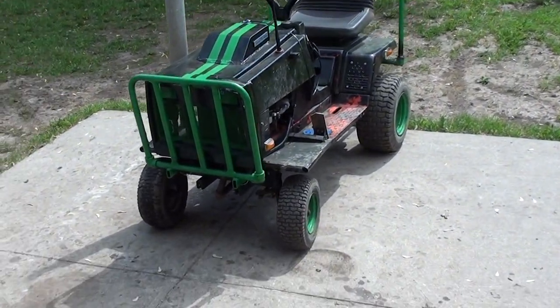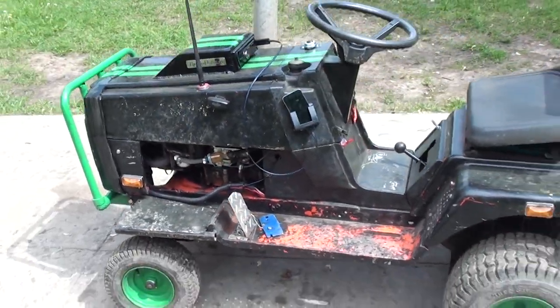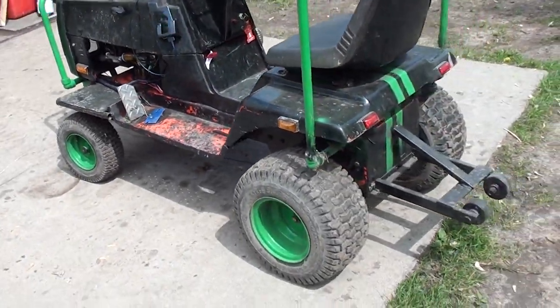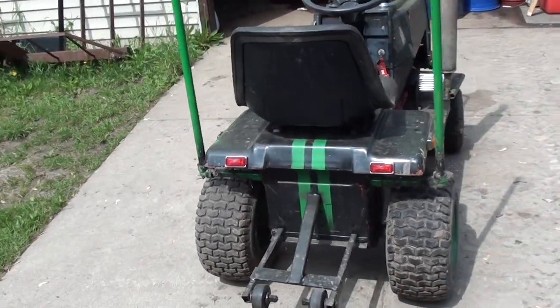I decided I'm gonna do a video showing off some of the features I have on my lawnmower — it's no longer a lawnmower, I should say, it's more of just a racer. I'll do a quick walk around and show you guys everything, and then I'll go into depth on everything.